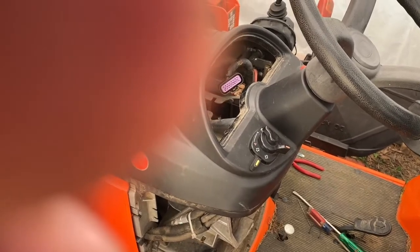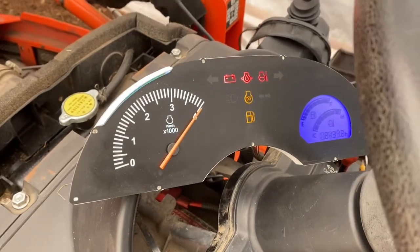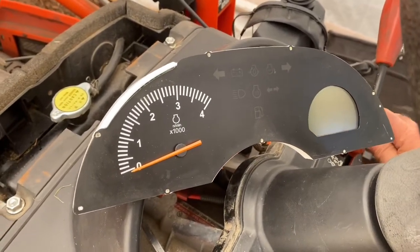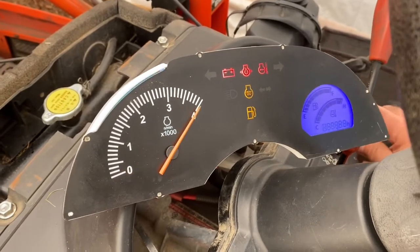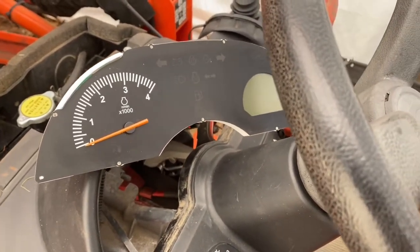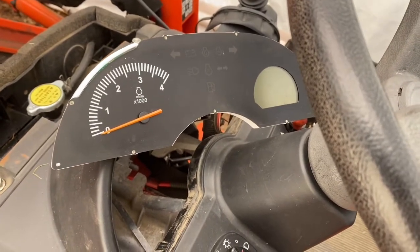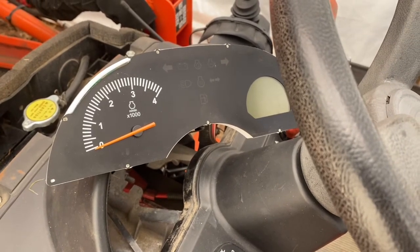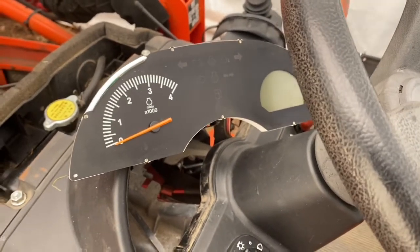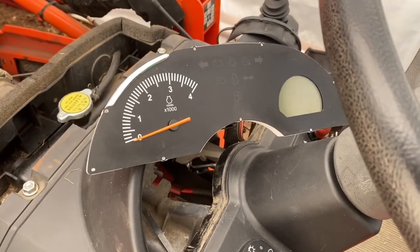Hold on one second — we'll plug it in, turn the key, and hopefully she lights up. And there it goes. So the culprit was the moisture, I believe. There was a little corrosion on the pins but I don't know if that was really the problem. I hope that helps somebody out there that runs into the same problem. I tried to look for information on it and didn't see anybody doing any videos about it. I did see some information on forums online but I had to figure everything out myself basically. Hope that helps somebody out — take it easy.